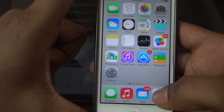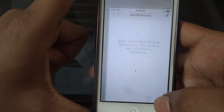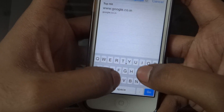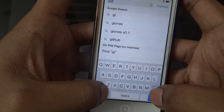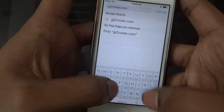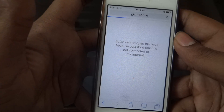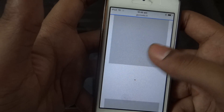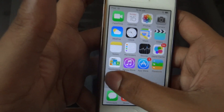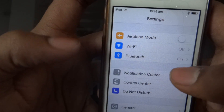To confirm, open any browser — go to Safari. Go to any site, for example Gizmodo. The internet is working via Bluetooth. Check that my Wi-Fi is turned off — it's not working through Wi-Fi, but it is working through Bluetooth.